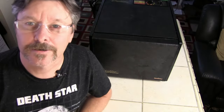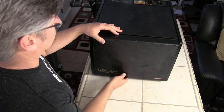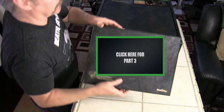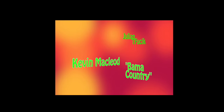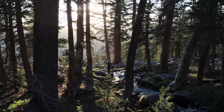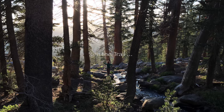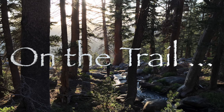Here we are — we're about six hours into the dehydration. The old Excalibur is running like a champ. Let's take a peek.